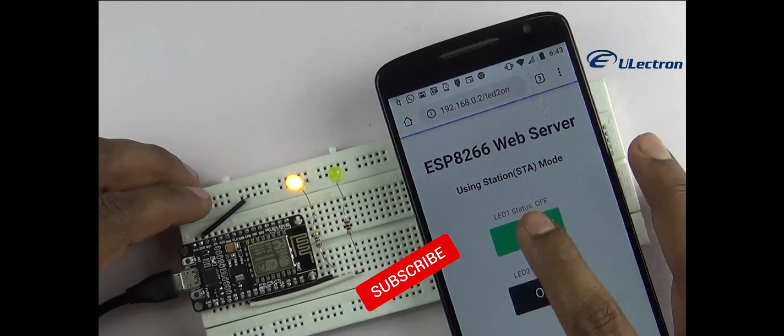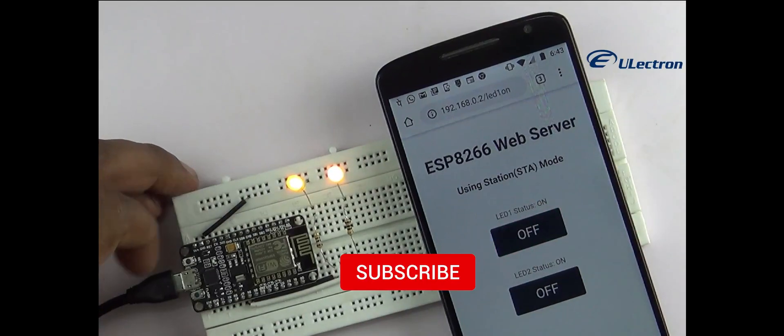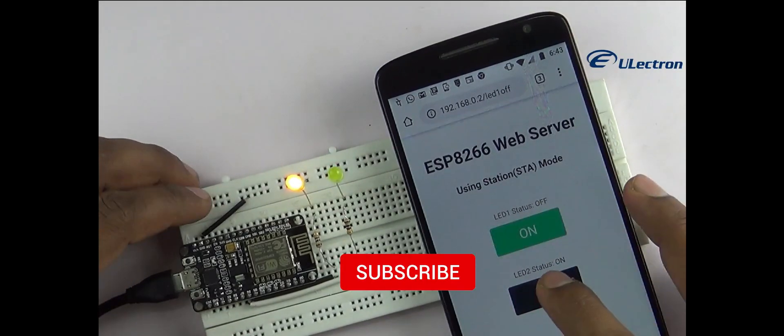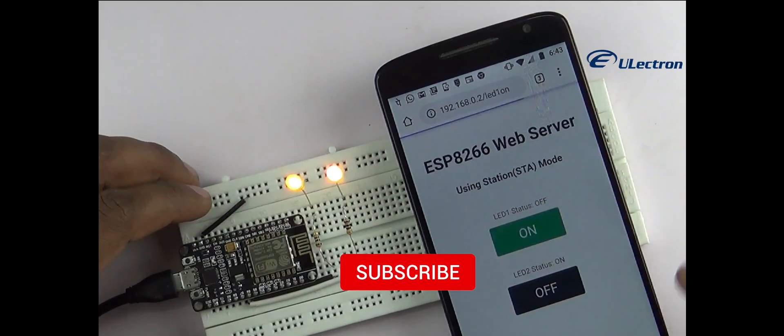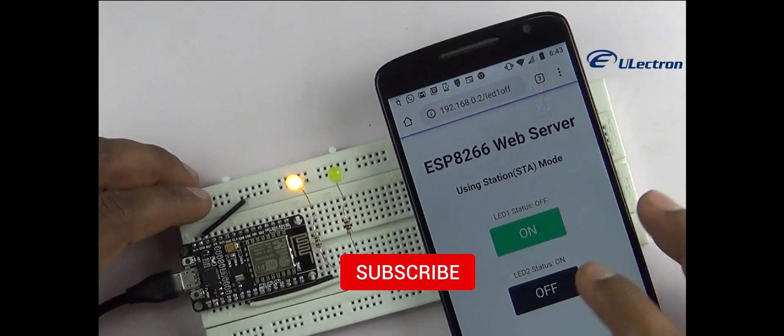Hey guys, welcome back. In the previous video we saw how to turn on the ESP8266 in access point mode. This video demonstrates how to turn the ESP8266 into station mode and serve up web pages to any connected client under an existing network.